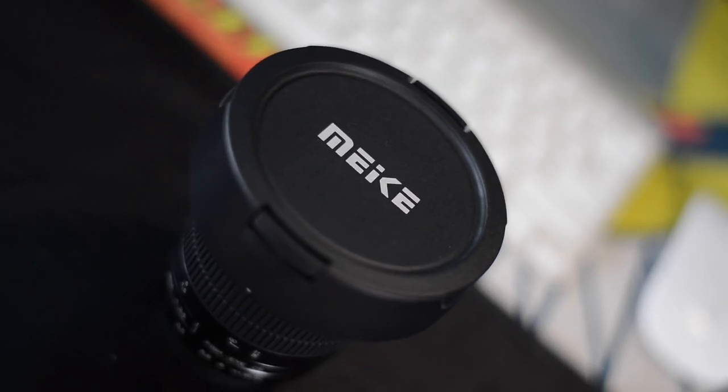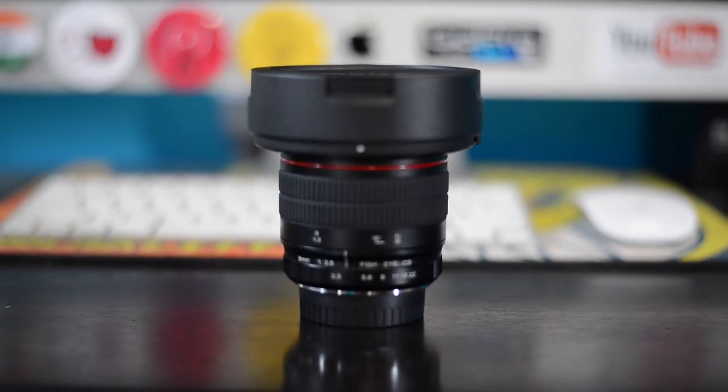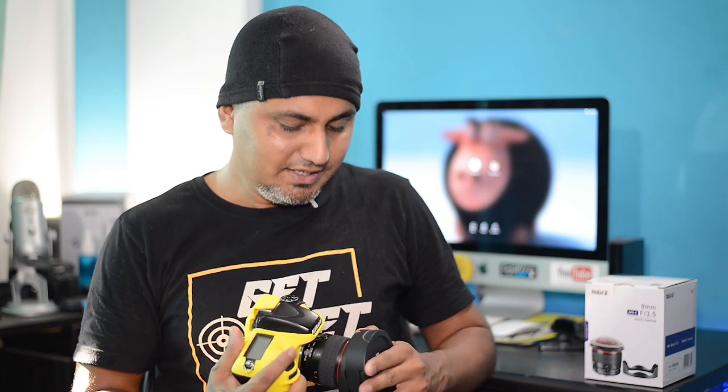Once you take it out, let's keep the box aside. This is how the lens looks — quite premium. On top you see this plasticky hood, which is of a good quality even though it's not excellent. I can understand the reason why — they have to save somewhere to keep this lens priced at approximately 164 dollars, which is close to 11,000 rupees in the Indian market — quite an impressive price. If you are interested in buying it, the Amazon link is in the description.